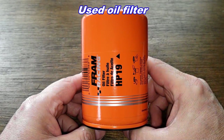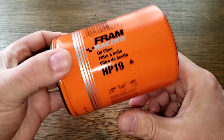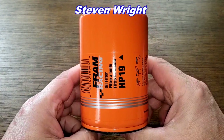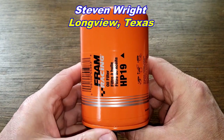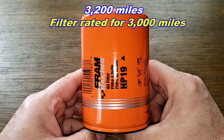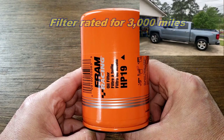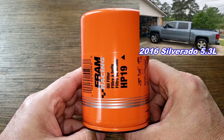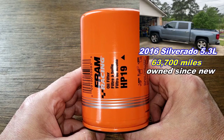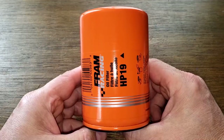Today we'll be opening up this used Fram high-performance oil filter, number HP-19. A viewer named Steven Wright from Longview, Texas sent me this oil filter — thanks Steven. This filter was in service for 3,200 miles and came off of Steven's 2016 Chevy Silverado with the 5.3-liter V8 engine, with only 63,700 miles on it.